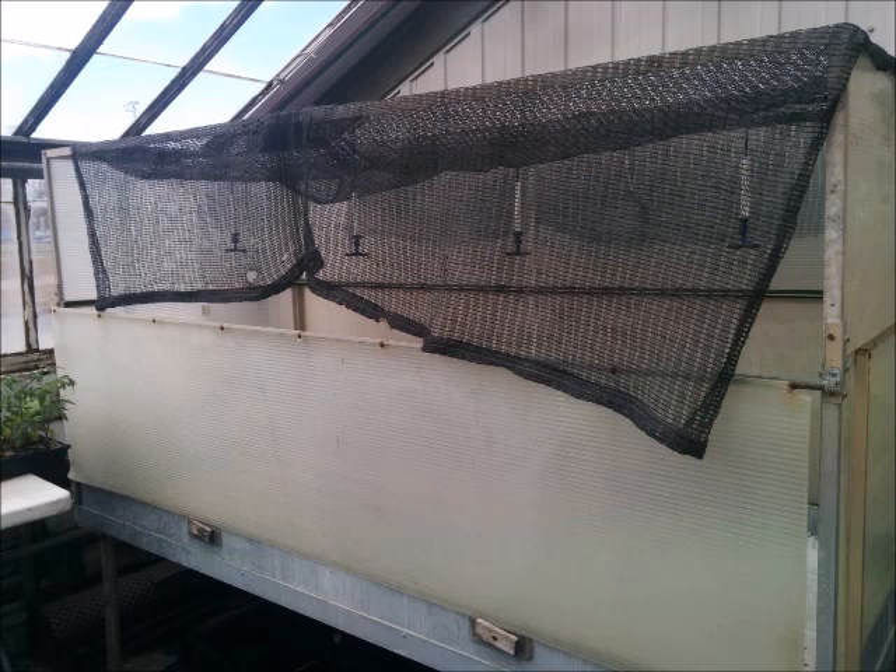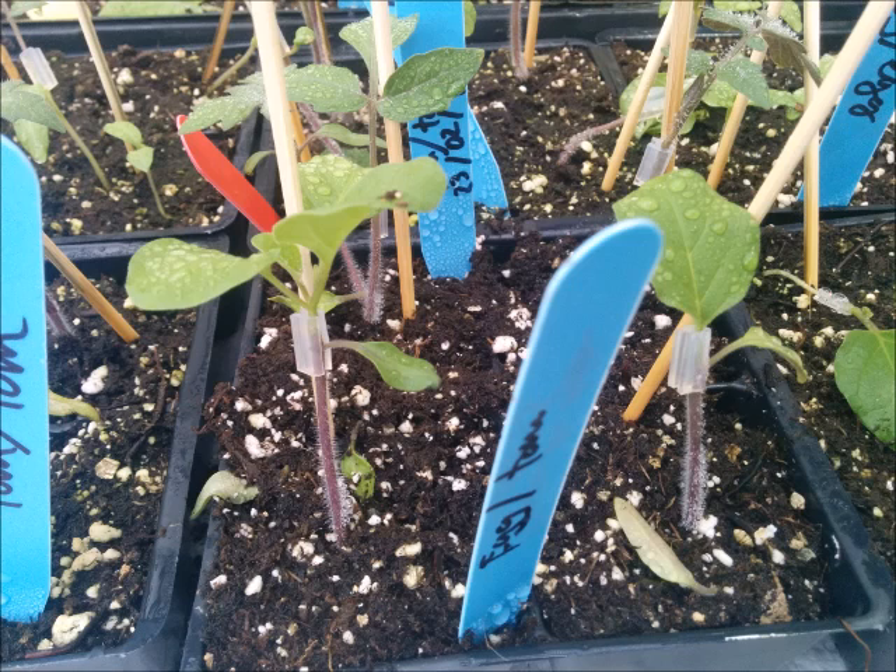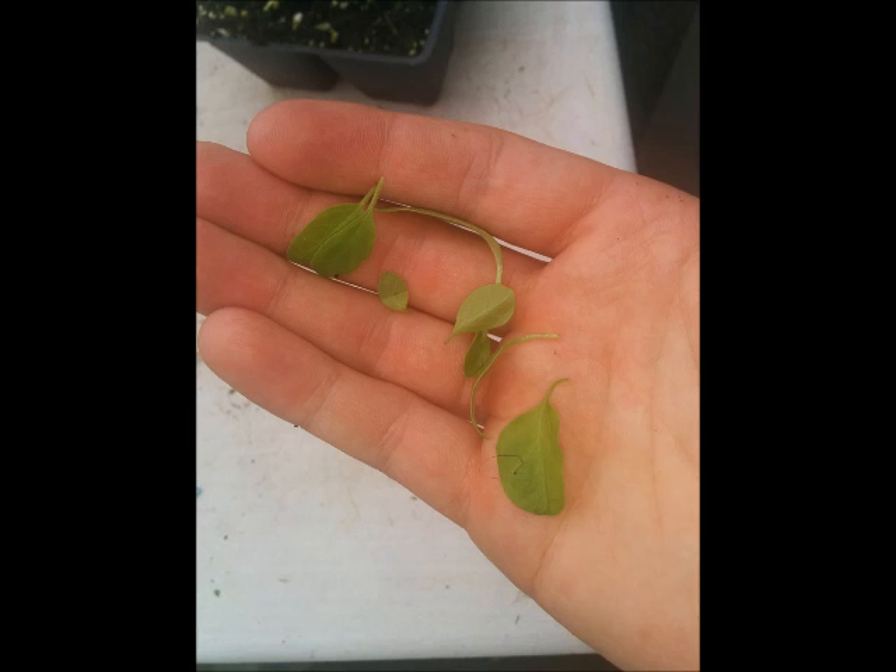All the plants were put in a mist frame where the humidity is increased and the light is reduced. Plants also had some wooden sticks added to keep them upright. When plants were wilting, I cut leaves to reduce transpiration.